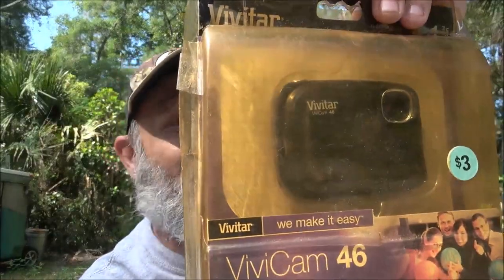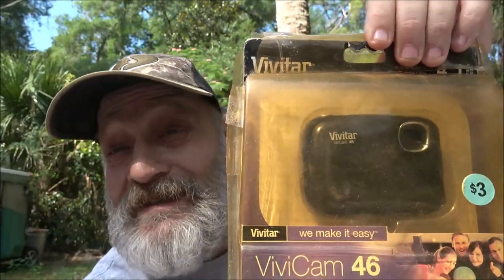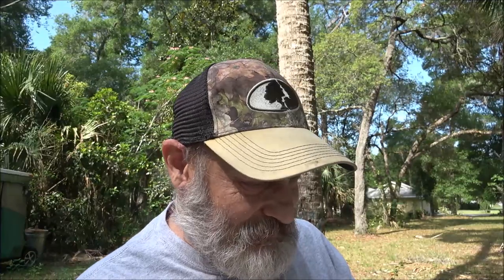Hey everyone, ShadeBear1000 here. Today we're going to be reviewing this old Vivitar Vivicam 46. This thing's old. I've had it for several years. I've had it out here — we're doing a yard sale today — and I've had it out here in yard sales. It's been open but it's been taped back together, so I thought, let's do a review on it.